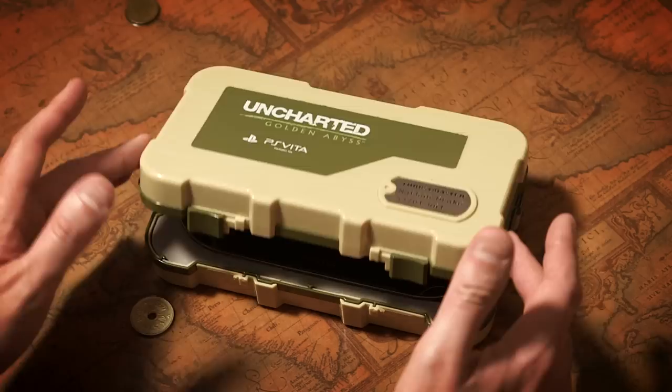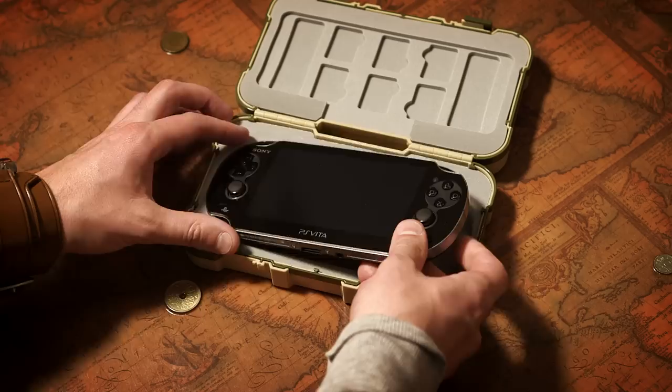Is that it? Doesn't look like much. It's everything. A video game system? That's great, but oh my god, we killed like three dozen dudes to get that! What the hell, Drake?